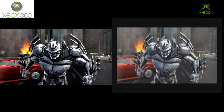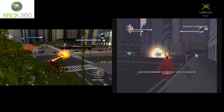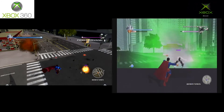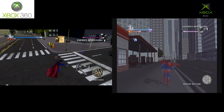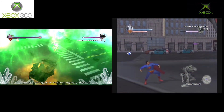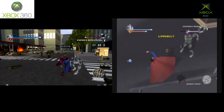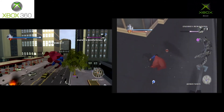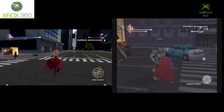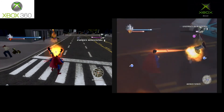Gotta give it to the 360. At the end of the day, if you had to choose between these two versions, I would go with the 360 version. It is by far the better-looking one, but you'll have to deal with some long loading screens. They're the same game — one looks better. I would probably go with the 360 version just because it looks better. You're not really gonna play this game anyway — this is probably just to fill up a space on your shelf.